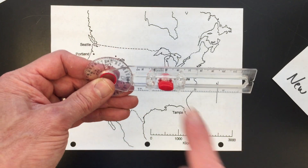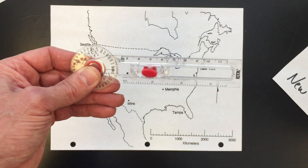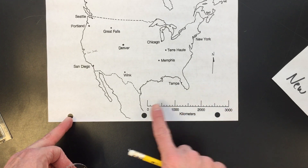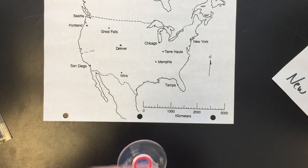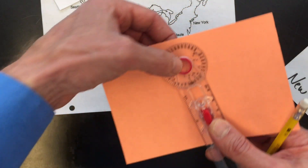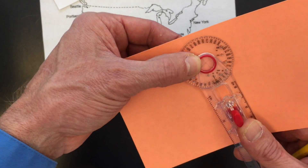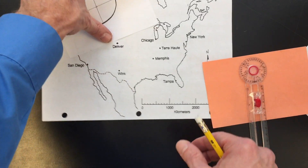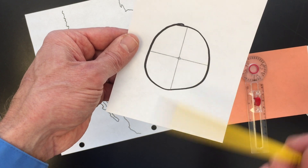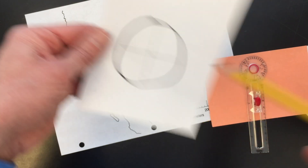The other thing I want to point out is that all these measurements here are in centimeters, and this is in inches — we will not be using those. We will be using the scale on the map. Every map you have will have a scale. The center point — there's a little cross-hatch right there. That hole in the middle is the center point, and that should always be on zero for what we're going to be doing here.